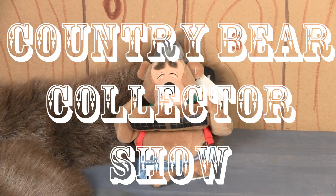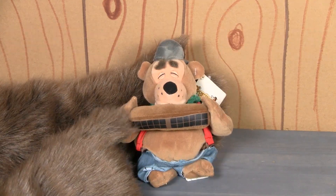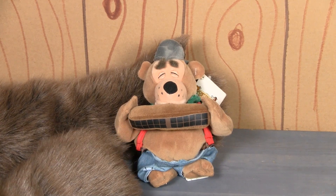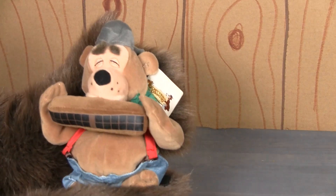You're watching the Country Bear Collector Show, and today on the show we're looking at this 1990s Disney Critter Country mini beanbag of Fred from the Country Bear Jamboree.